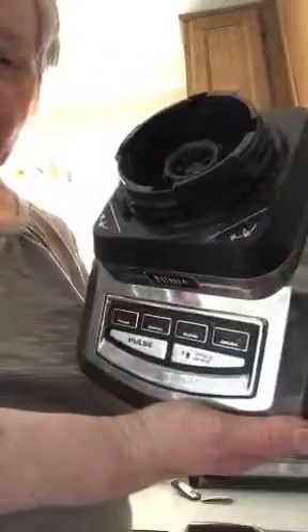This is the Ninja — this is the one I got for $149. And you already saw this is the container that I use that goes onto it. This is the blade. This is the lid that fits on it. That's $149 — that's a professional one. It's a real good machine and I'm real happy with it.